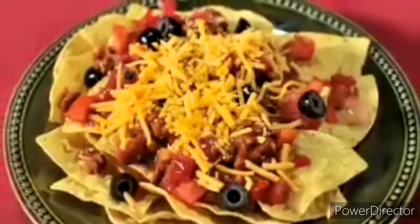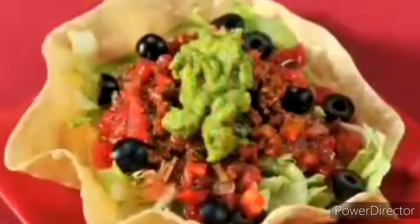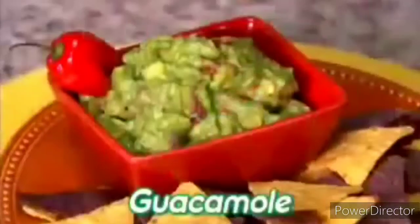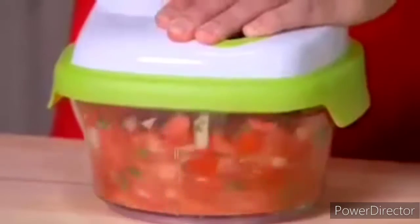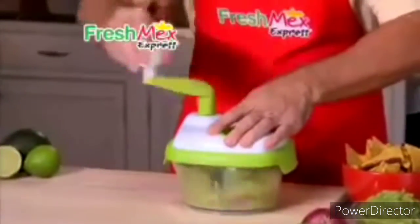You love a delicious Mexican fiesta — tacos, salsa, guacamole, and more — but chopping, slicing, and mixing is a chore. Hi, David Jones here with Fresh Mex Express, the fast, easy way to make guacamole, salsa, and more in seconds. Watch — just add tomatoes, onions, and cilantro, put the lid on, give it a couple of turns, and in less than five seconds you have unbelievable fresh salsa. Now that's easy.